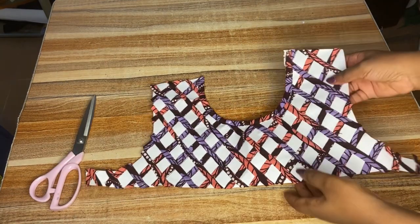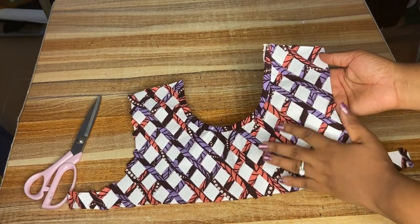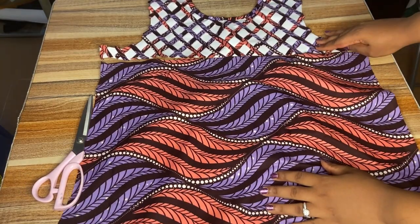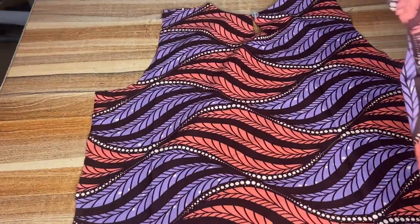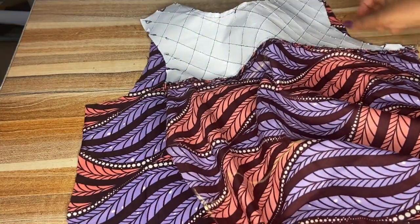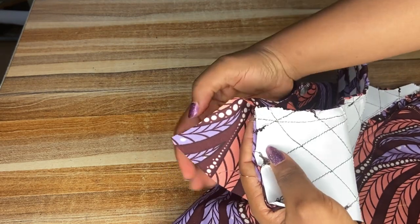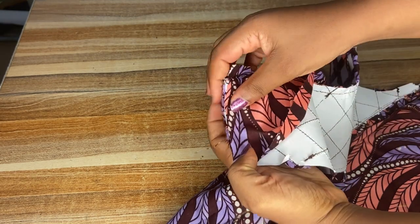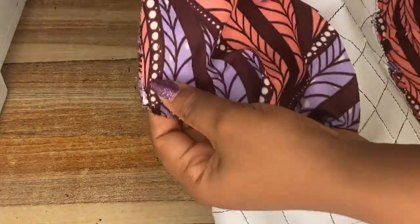I've done the basket weave and I'm going to attach it to the lower part of the front. I'll join the two pieces right side facing right side and sew it down. Next I take my front part and back part and join them together, front side facing front side. For the shoulder parts I'll use the facing to seal it up so I have a good finish.